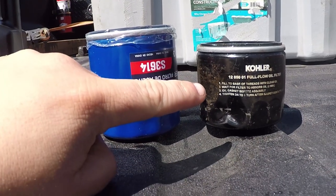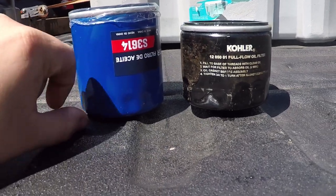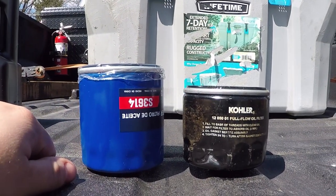With the taller version of this filter, it's an exact replacement for the Kohler filter — it's just a little taller, like three quarters of an inch.